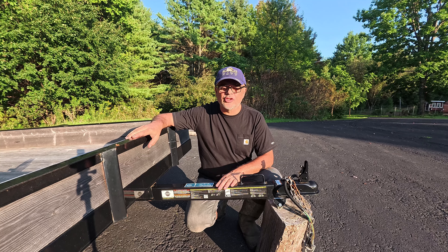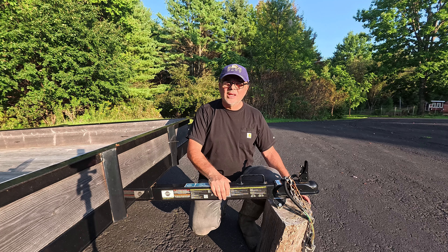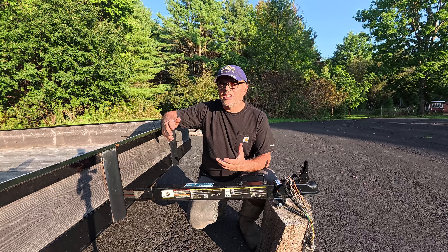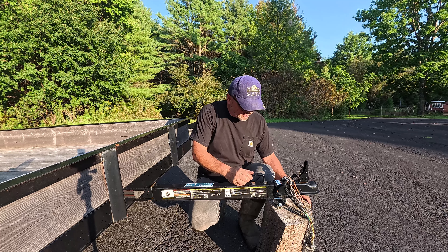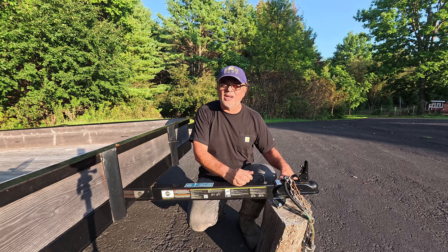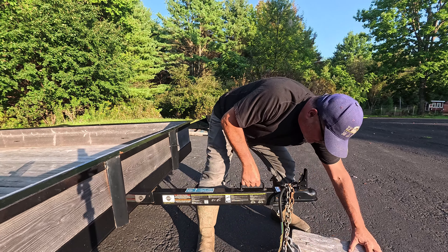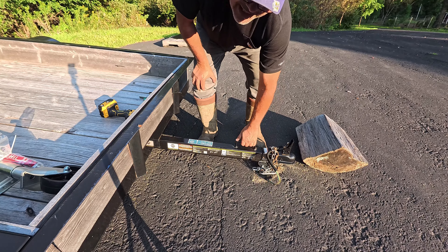This is a 5x8 utility trailer I picked up from Tractor Supply a little over two and a half years ago. All this time I've been using this piece of wood as a stand, and it's a problem. If I were to move this trailer to my daughter's house and needed to leave it to go to the hardware store, I'd be hard pressed to find a piece of wood like this — and normally you'd just leave it on the ground, which is not going to work.